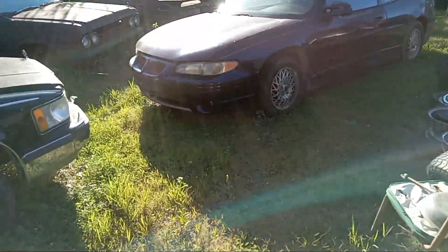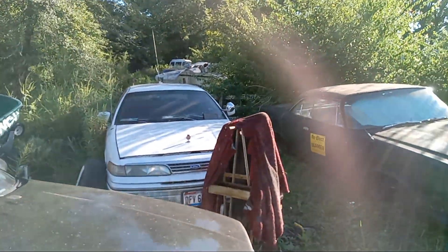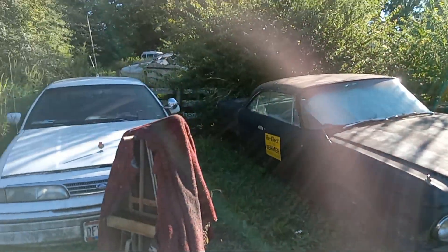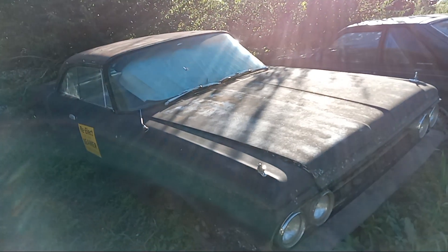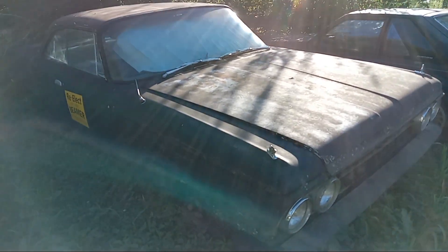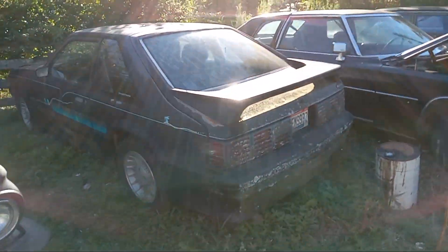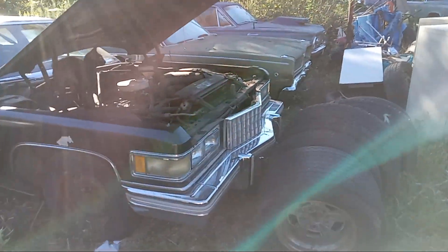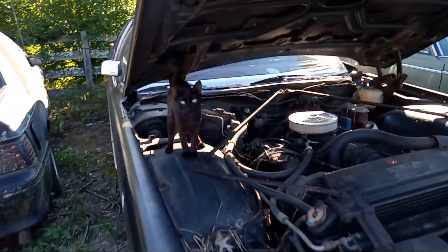Over here we've got a '91 police cruiser — Cincinnati detective's car, got the antennas and the spotlight. '64 Plymouth — excuse me, Dodge 880 with the 361 big block motor. 1988 GT Mustang time machine. 1976 Cadillac.